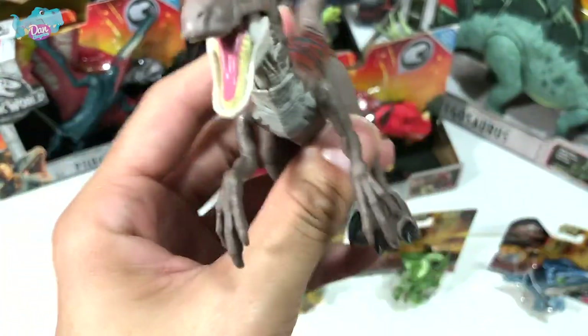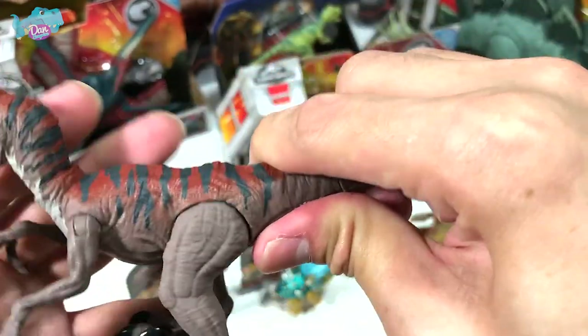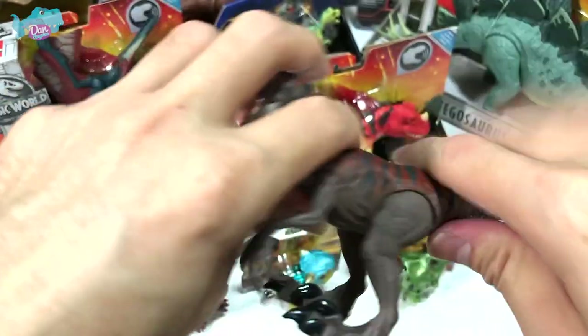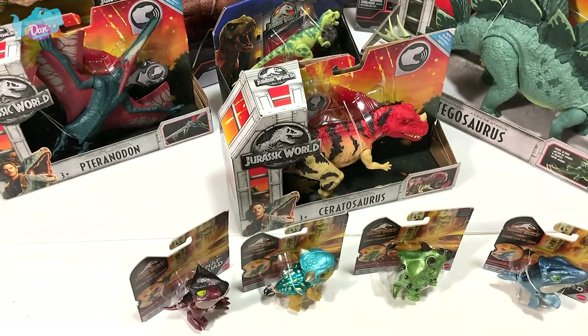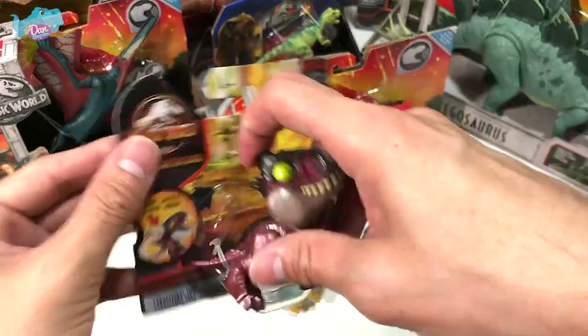This one is actually a Savage Strike — you can press it down and it will spring right back up with a jumping action. Now it's time to unbox the little cutesy Snap Squad figures.